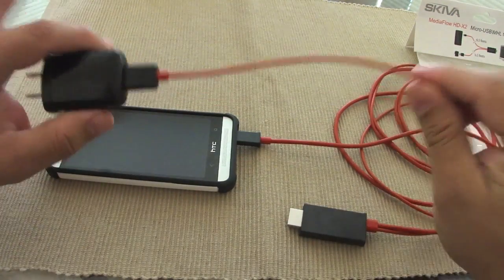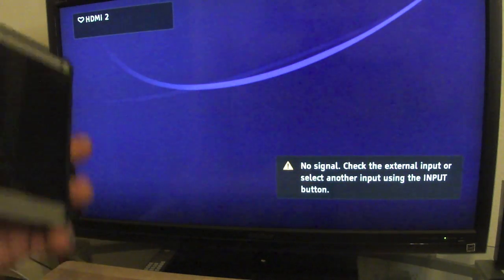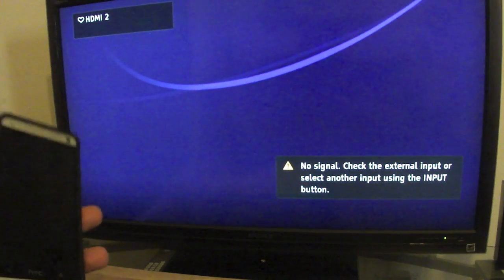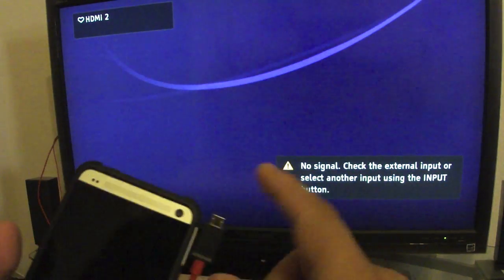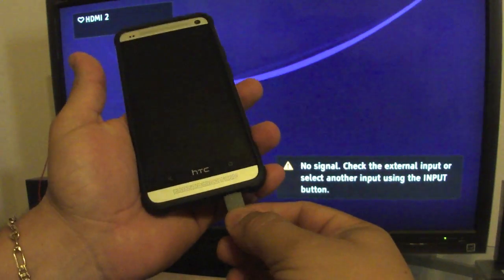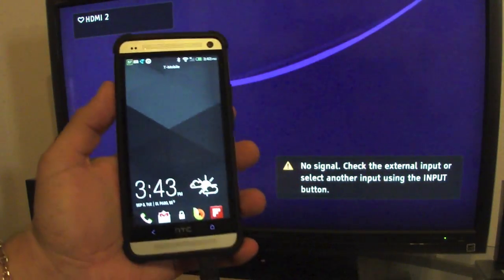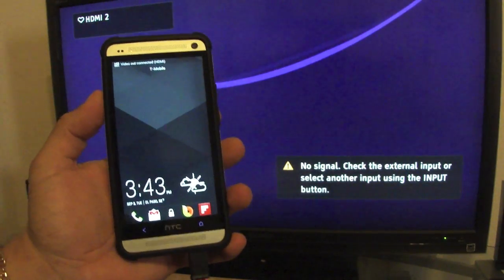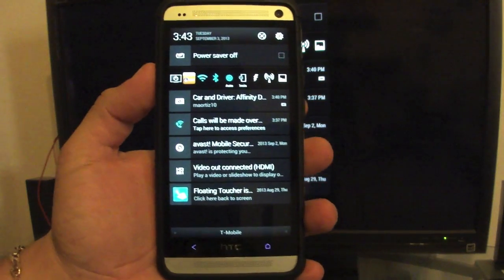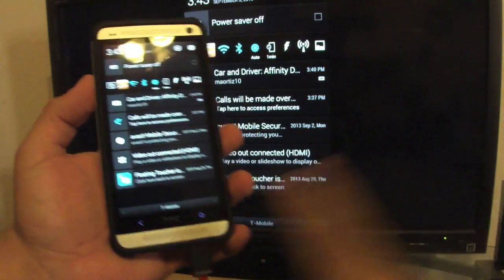So let's go ahead and try it out on my TV. Here now on the TV, I just connected the HDMI part of the cable to the TV. I also connected the power part — the one that goes to the USB charger — to the wall. Now I'm going to connect right here to the phone. See how long it takes to connect to the TV. Like you see right here, it says 'video out connection.' If you swipe down, it says 'video out connected, HDMI.' That is good.